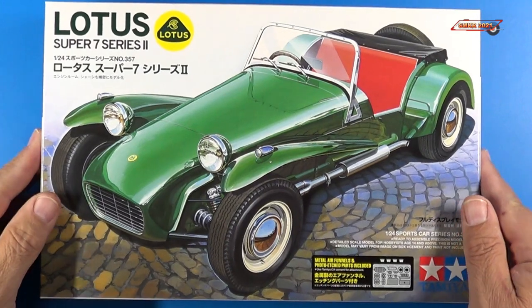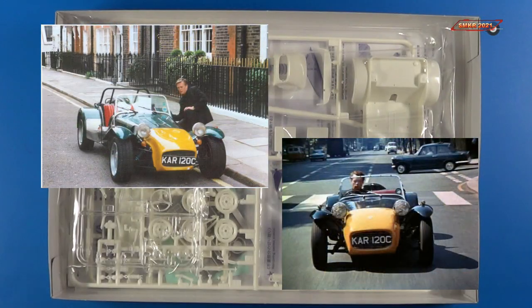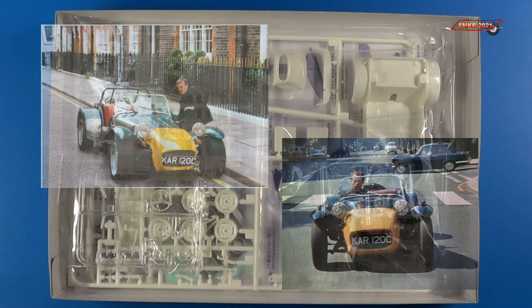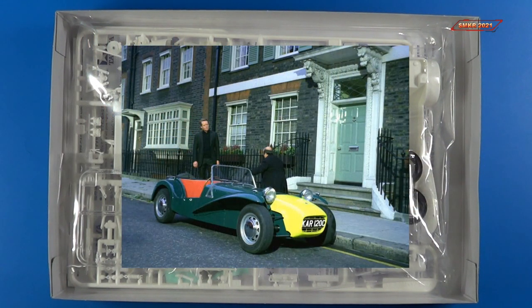We'll go ahead and open this up. Of course, this car was the type of car that was used in the TV series The Prisoner. So those of you who are Prisoner fans will really enjoy this kit because you can go ahead and build it just like the car in the TV show.